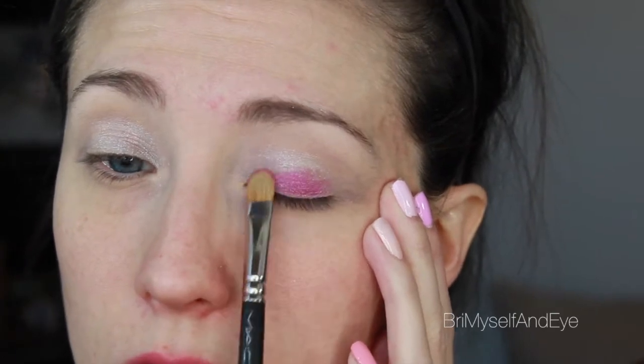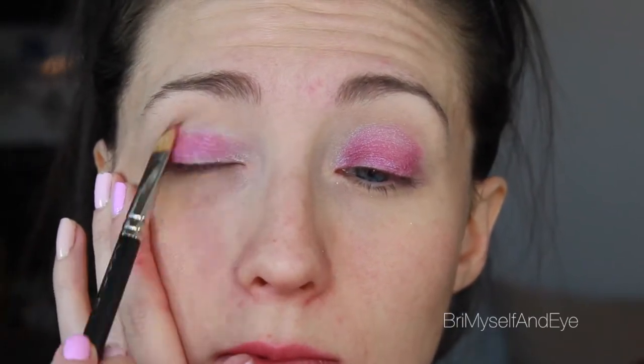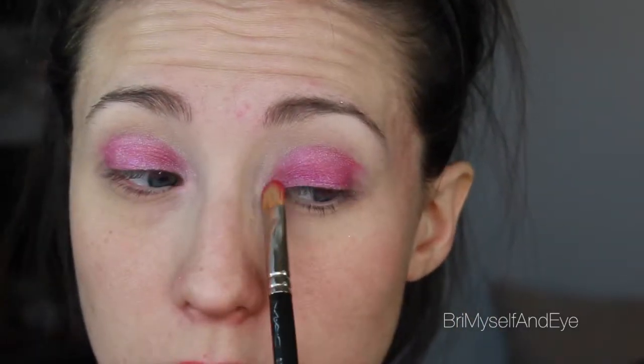Now I'm going to take the same brush and put some of that Jilted pink shade all over the lid area, keeping it very close to the lash line but not too far past the crease, otherwise you will look sick. I'm just going to blend that all over and clean up my mess as we go. With an eye look like this, you for sure want to do your eyes first and then do your face, otherwise you'll be cleaning up double time.